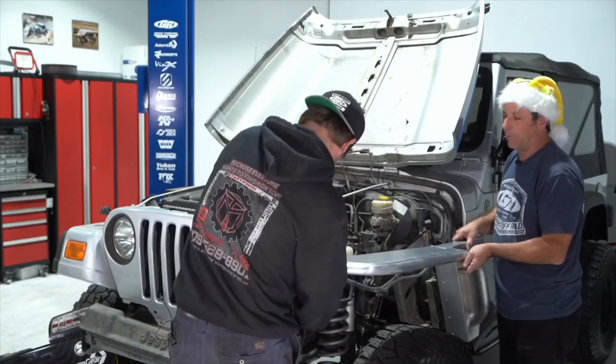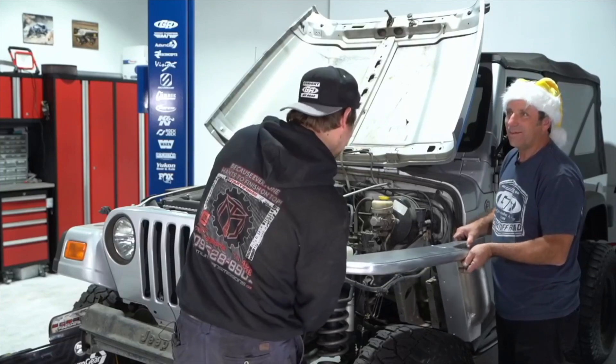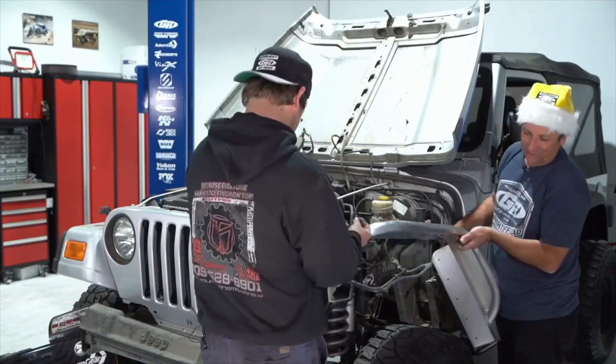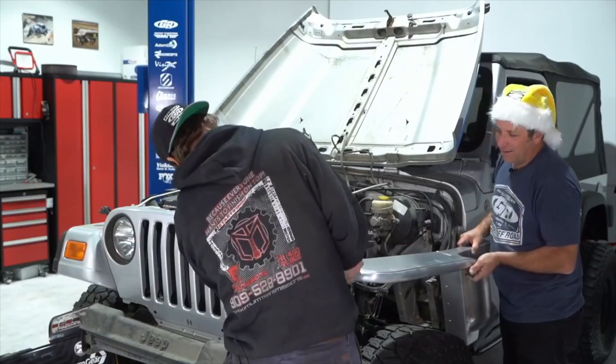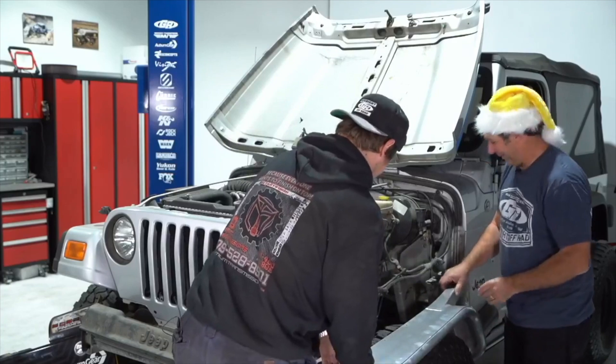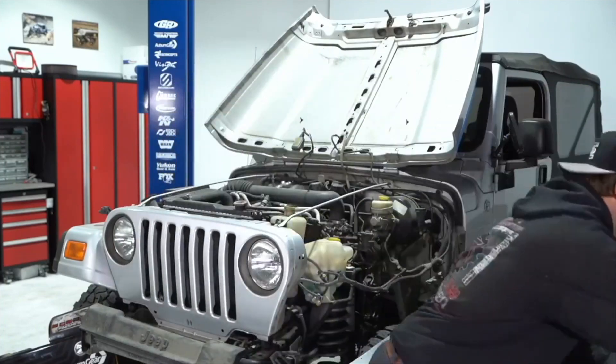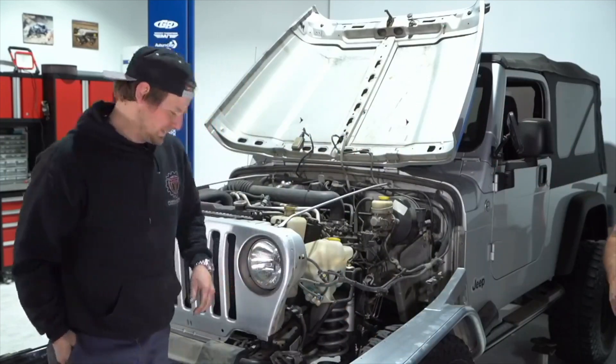Are we sure this fender is for a TJ? I don't think it is. The part number on the box says TFF 2710 — TJ/LJ 4H fender. But someone says it looks like a CJ. Andrew thinks it might be a YJ. Regardless, since we can't confirm, we'll put it back and not install it on camera.